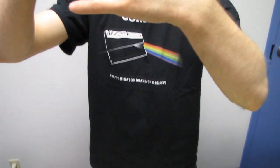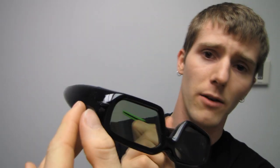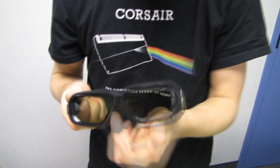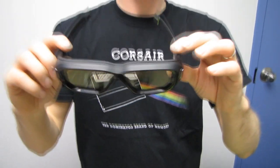Another thing about the 3D Vision 1 glasses is they have bumps — one for the battery, one for where the charging cable went, and one for the IR receiver. On the 3D Vision 2 glasses, the IR receiver is dead center, and the bumps are significantly smaller even where the charging cable is concerned. That means you're going to be able to wear them with a headset more comfortably. I'm going to come back with a headset and some glasses to see how this goes.